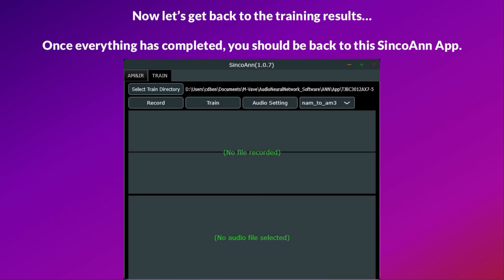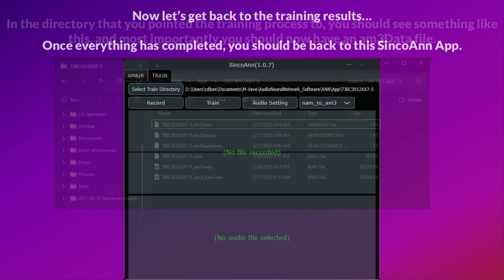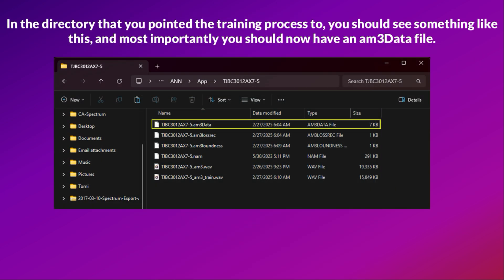Now let's get back to the training results. Once everything has completed, you should be back to the Syncoen app. In the directory that you pointed the training process to, you should see the output files, and most importantly you should now have an AM3 data file.